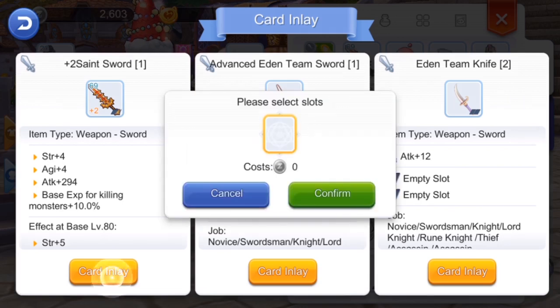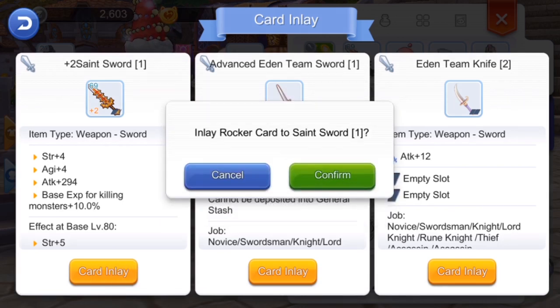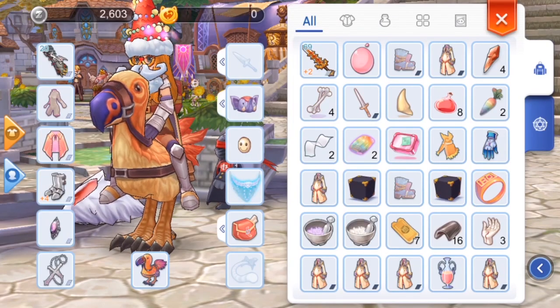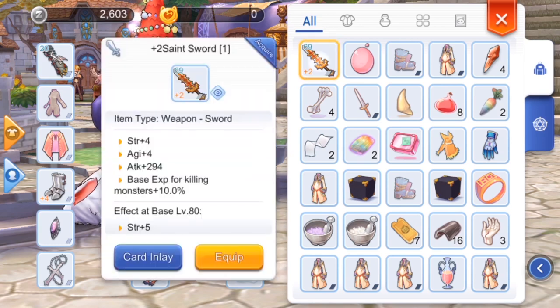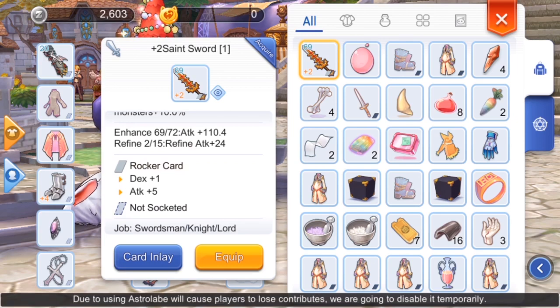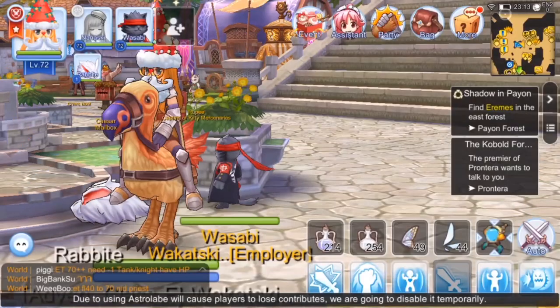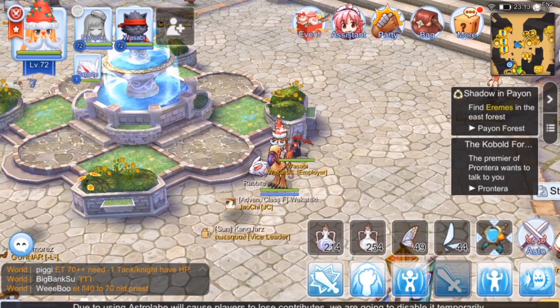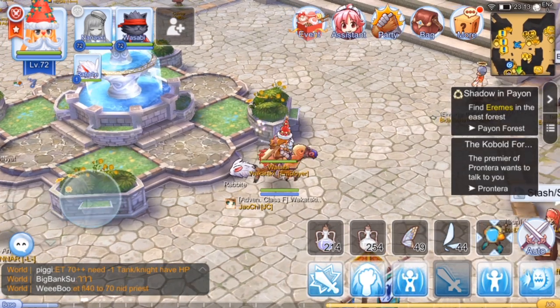All I have to do is click the card inlay, then confirm, and then confirm. Let's check our card — click the item, then scroll down. There you go! As you can see, we now have the Rocker Card mounted to our Saint Sword.